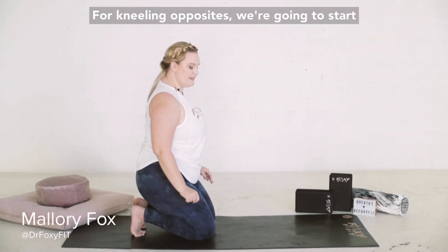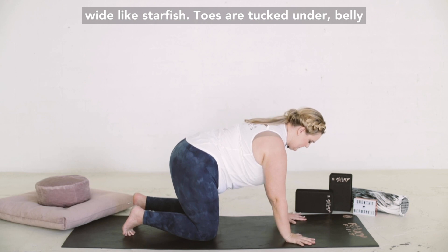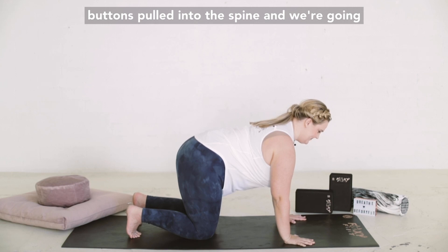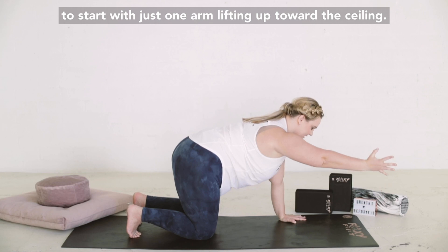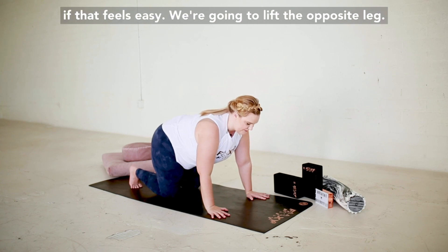For kneeling opposites, we're going to start out on all fours. Make sure the fingers are spread wide like starfish, toes are tucked under, belly button pulled into the spine. We're going to start with just one arm lifting up toward the ceiling. You can repeat that, or you can try the other side if that feels easy.